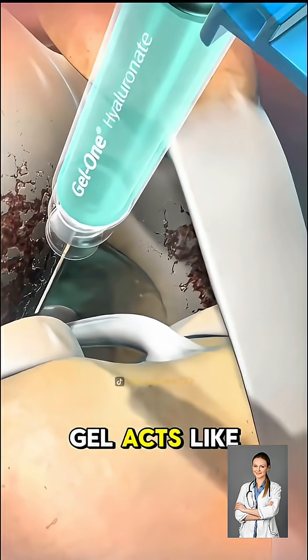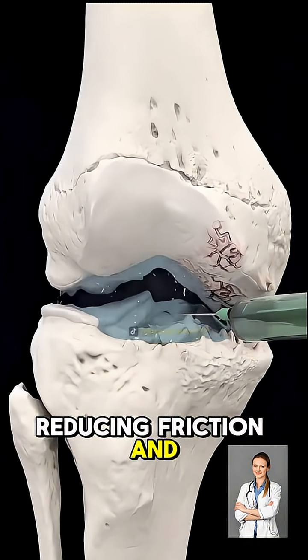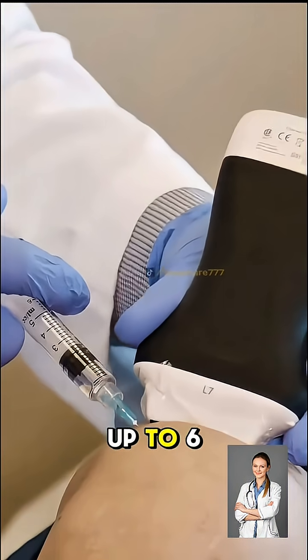Once inside, the gel acts like a cushion and lubricant. It helps the bones glide smoothly, reducing friction and pain. Relief isn't instant — it usually takes a few days to a few weeks, but the results can last for up to six months.